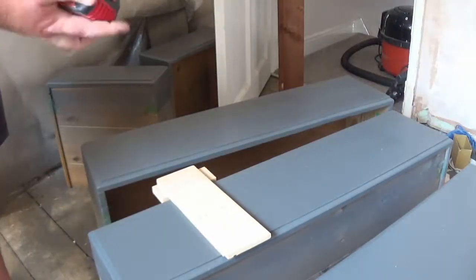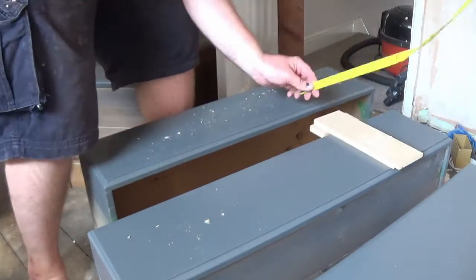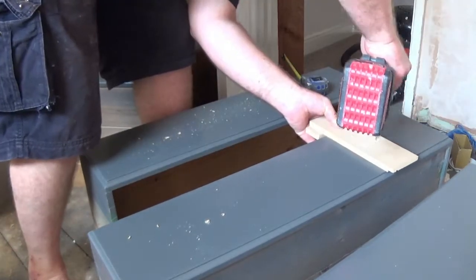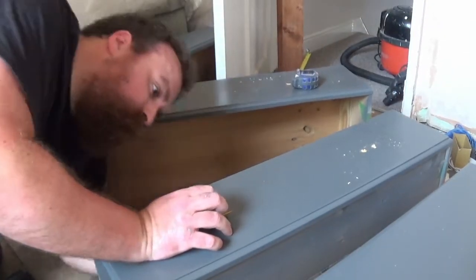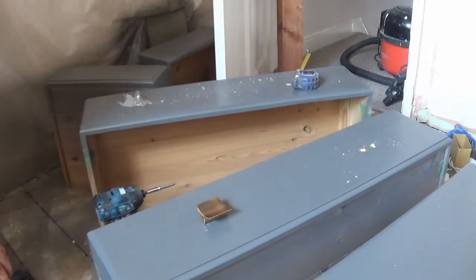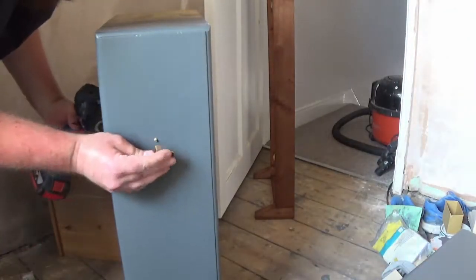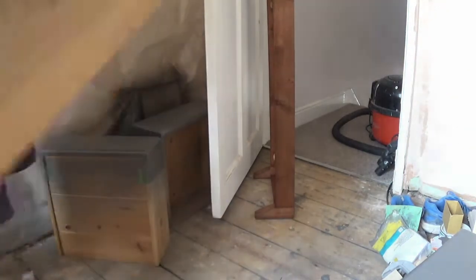Once the drawers are dry I can put some handles on. I did mention earlier that I was going to make some, but when I was in B&Q buying some wood I saw some handles I really liked so I just purchased them — maybe a little bit more expensive but it saves some time. I've just knocked up a little jig which allows me to drill the holes in the same place every time, and then I could get those screwed on.